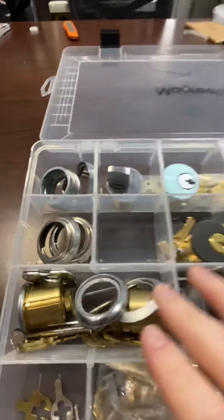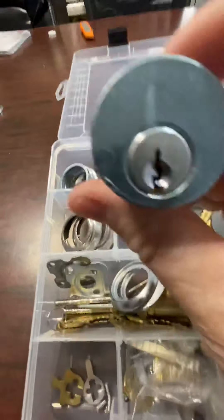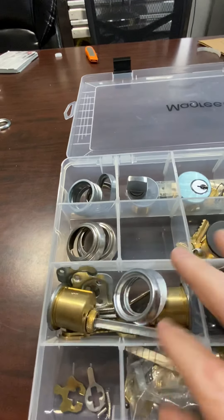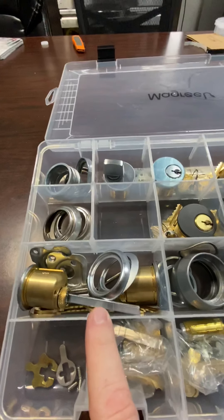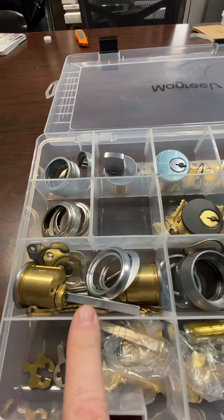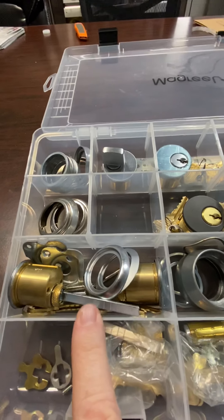Let's move on to the next column here. This is row three, and here we have what is known as rim cylinders. A rim cylinder looks like this — there are no threads, of course, because it fits into the lock and is held in place by the two screws on the back. Where do we use rim cylinders? Most crash bars, if not all crash bars, use rim cylinders. We also use them in overhead garage doors — roll-up garage doors use rim cylinders in most cases. And if you have a homeowner who wants to convert their garage door into a key compatible with the front door, you would use these. So you've got two rim cylinders included here.